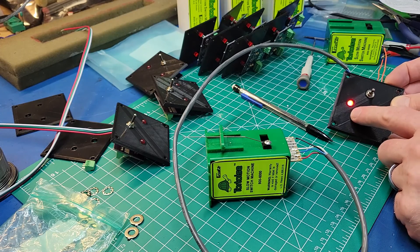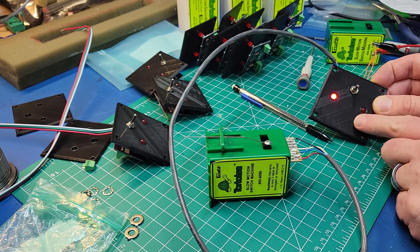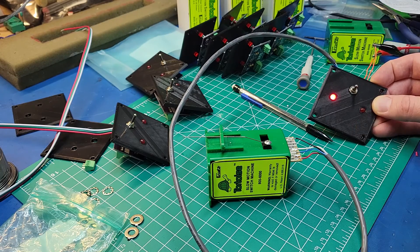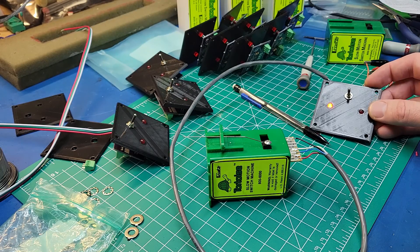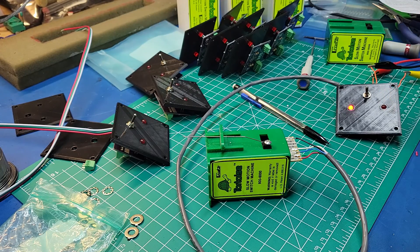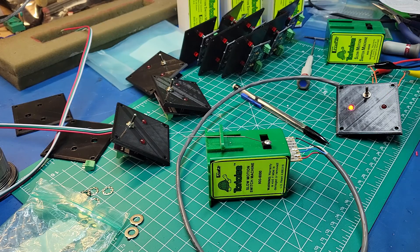Having the LED was key, especially for the switches on the back of the layout because it's kind of hard to reach. The layout is about three feet deep, but based on the height of it - which is kind of high - I can't really get back there and manually throw them. That's what led me to do all the machines instead of having any type of manual switch or just manually throwing the switches by reaching over to the layout.